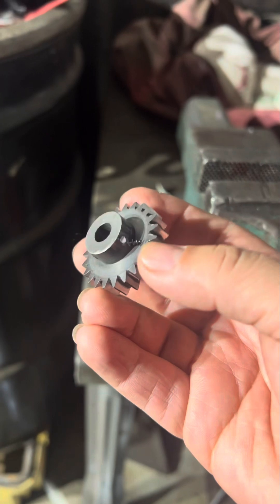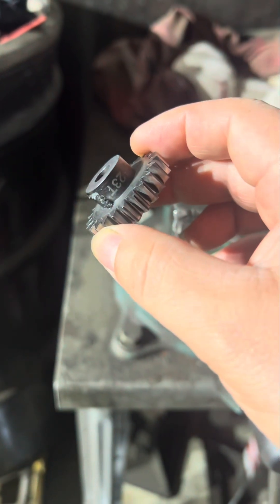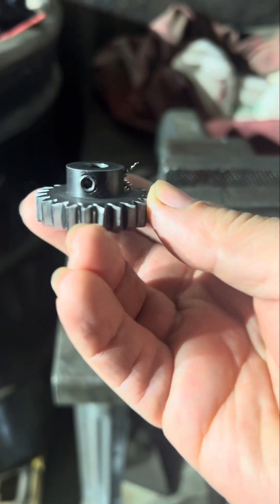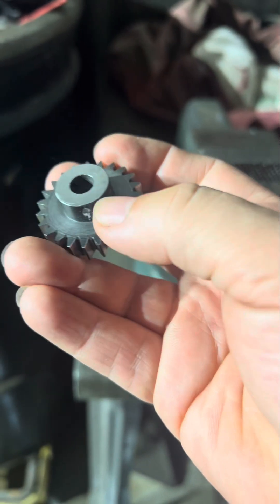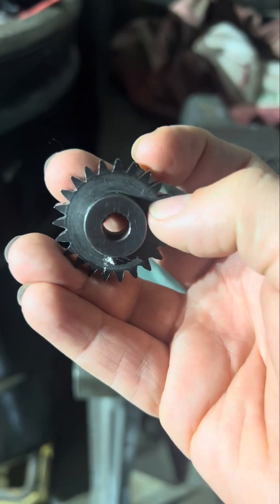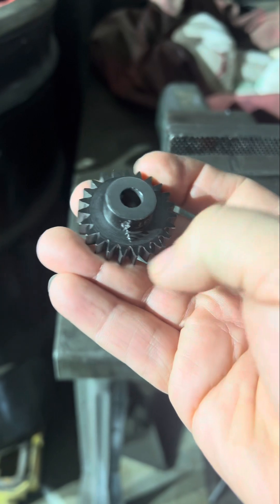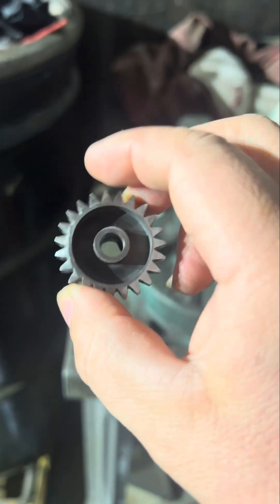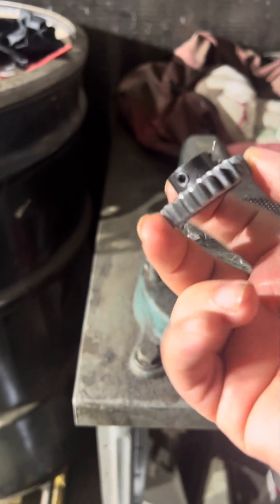This is the pinion gear for my low — 5 teeth, 23 tooth — and it only has one screw. I'm going to try to add one here and another one on this side, so it'll be a total of three holding screws. This has so much power that I don't want this slipping out and end up losing this gear.